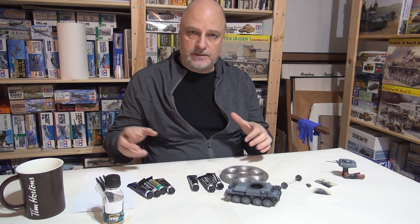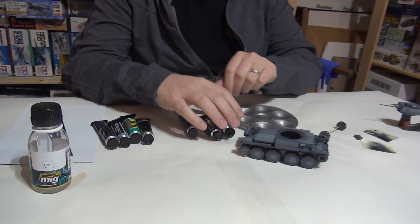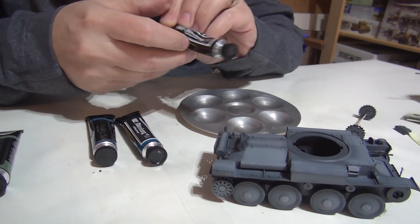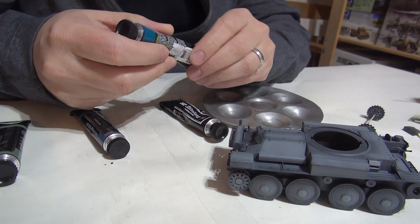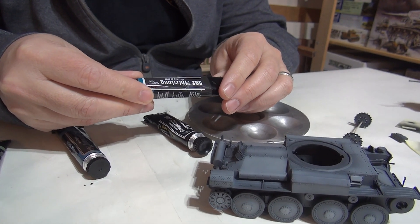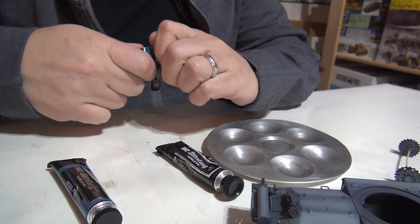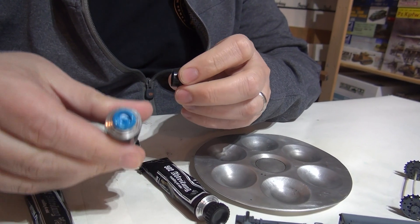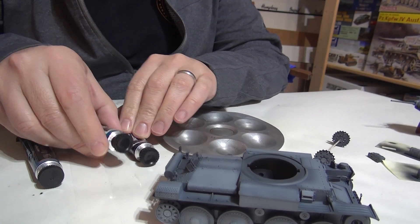I'm in the process of selecting my colors. While I've got seven of them, we're only going to use about four. I've got this Aptaling 502 shadow brown — we'll use that for sure because I want to be able to darken some panels. And this color I got in one of those sets for German camo — it's a blue-green for German gray.